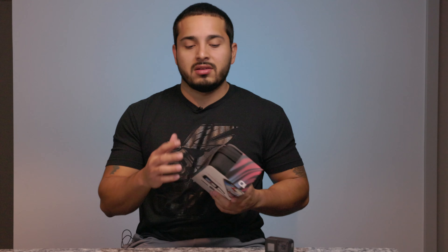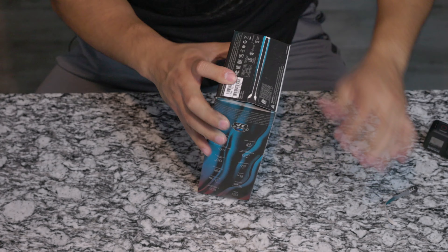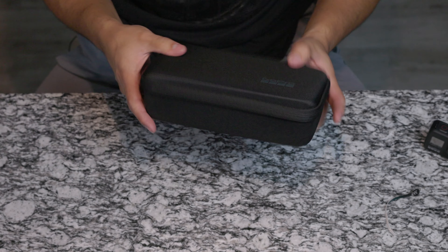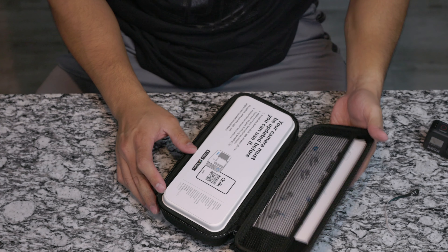On the packaging, I can already tell they give you a bag to keep it in, whereas with the Hero 8 they don't give you anything — it just kind of hangs around. That's nicer, but I don't think the bag is worth $50 more. Let's open it up and see what we've got. It comes in a nice bag that says GoPro — it looks like it would actually protect the camera well when traveling.